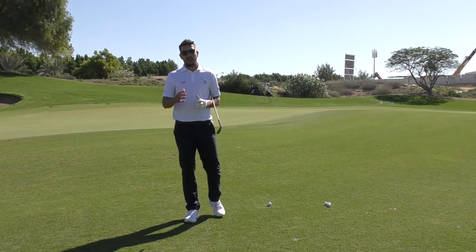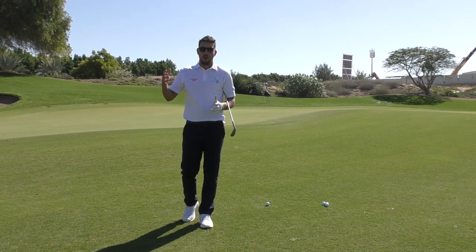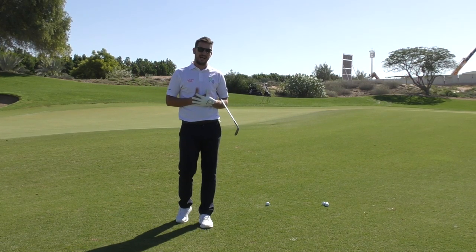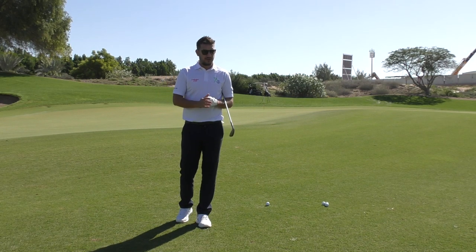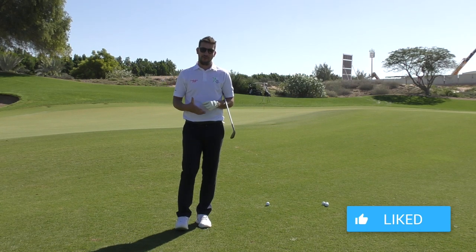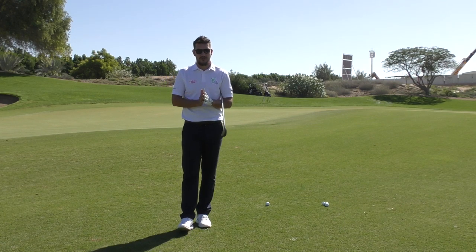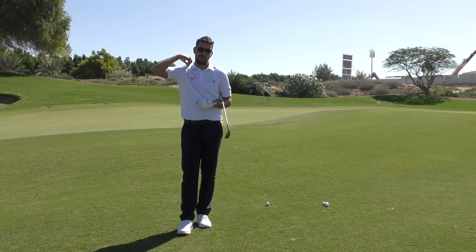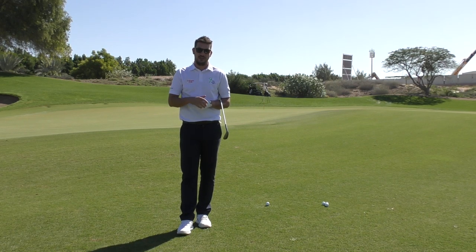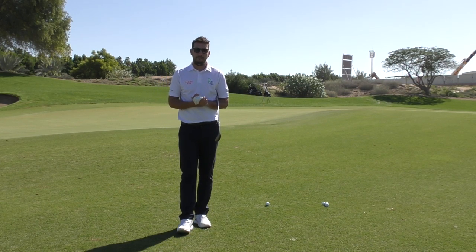Hi everybody, welcome to Carter's Golf. Thank you very much for checking out the channel. If you're new to the channel, welcome! Welcome to Dubai. I'm here based at the Pete Cowan Golf Academy at Jumeirah Golf Estates. If you are new or a frequent visitor but haven't yet subscribed, please do so — it makes a massive difference to the videos we can put out and how often they go out.